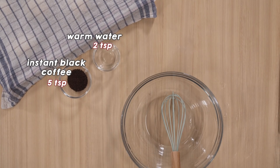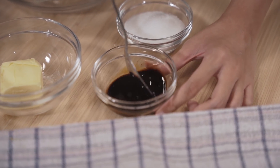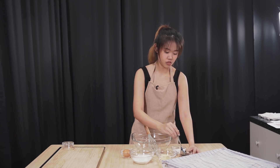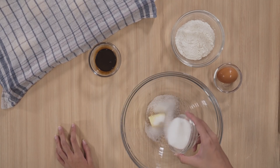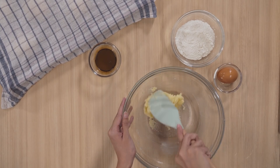We're done and we're gonna cover them and let them proof for 30 more minutes. Next up, we're gonna make the coffee topping. The ingredients we need are: instant coffee, warm water, sugar, butter, all-purpose flour, and an egg. First up, mix the warm water and the coffee powder. Make sure the coffee is dissolved so you don't get lumps later. Grab your room temperature butter and add in your sugar. Use room temperature butter because hard cold butter is not gonna mix well with the sugar.